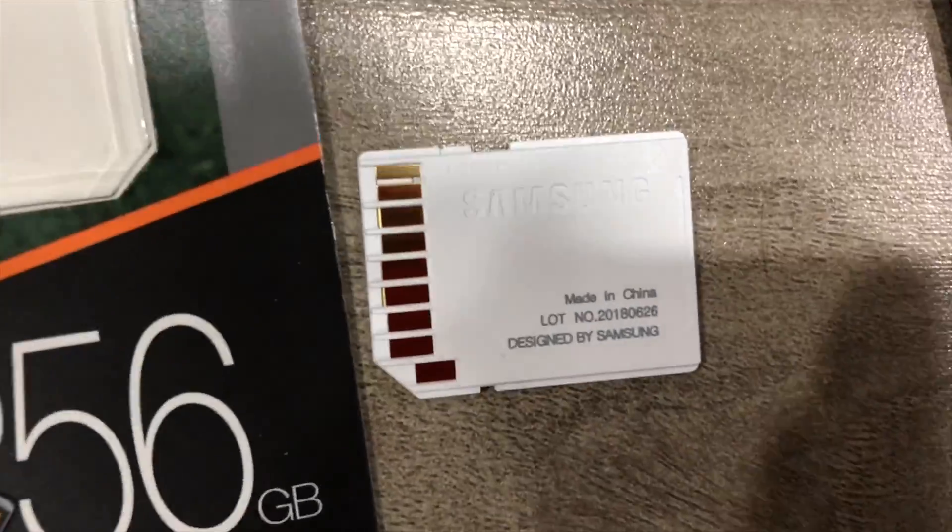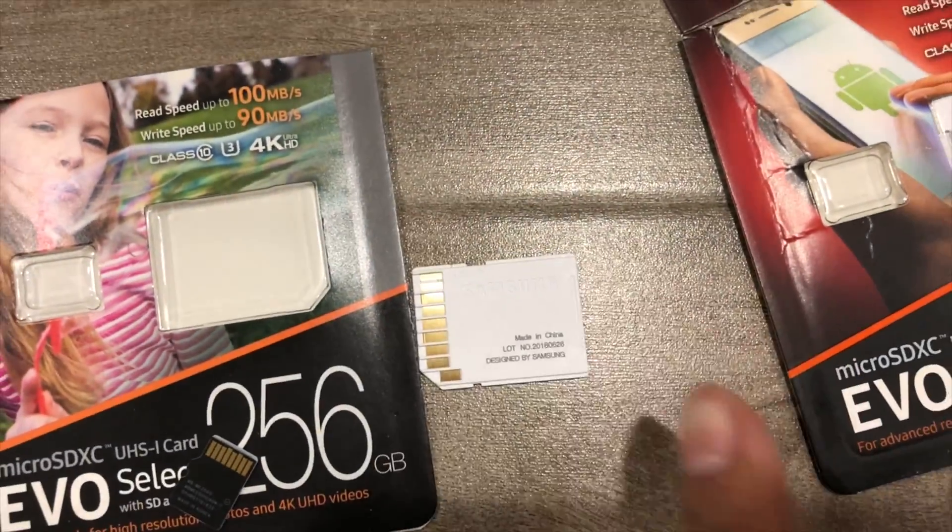The adapter on the real one has writing on it that says Samsung. Whereas the fake one's adapter is all white — there's no wording or anything on it.